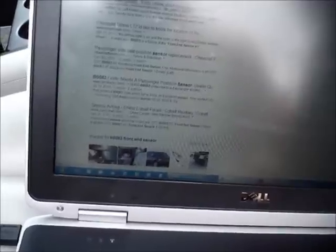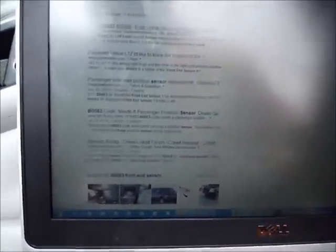Most any website will tell you. I think it already says front left impact sensor on this website, and this workshop manual. So a B0083 left impact sensor short to battery.